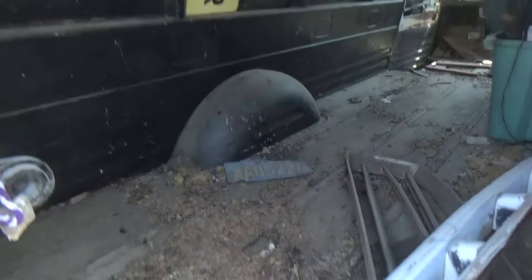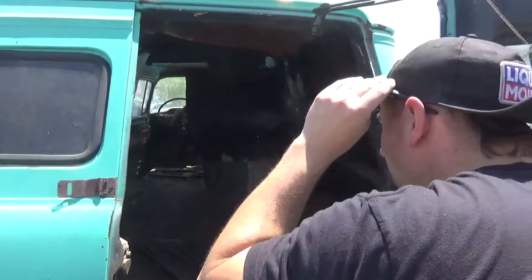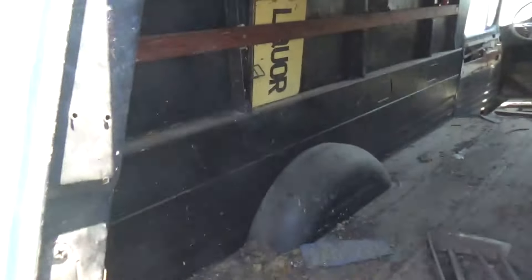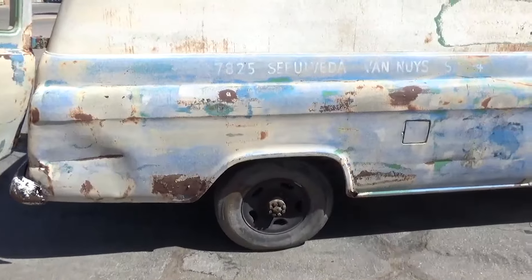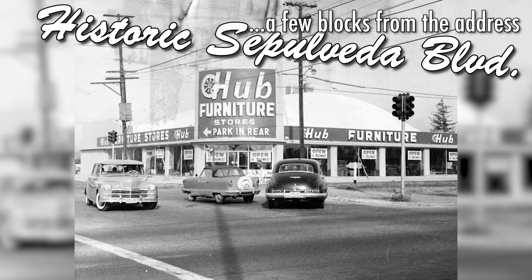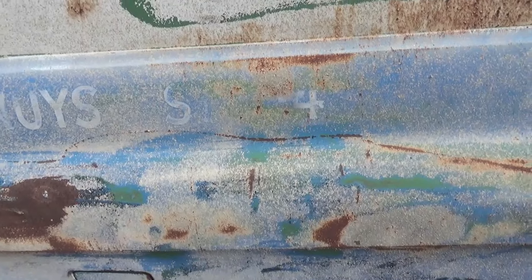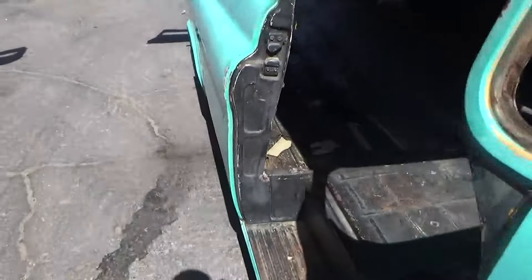We're going to find out. Oh my God — look at that rat shit. Holy cow, it is thick too. Oh, there's some liquor over there! Can't drink that. We got these cleaned up — power washing it, brought back some of the blue. Got it cleaned out, got this one cleaned up. This was the worst one.